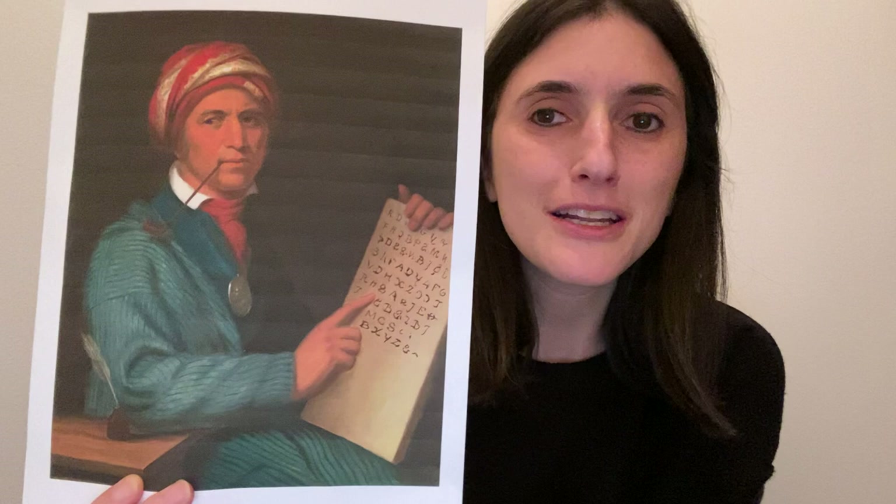Let's now look at the objects in this painting. What objects can you spot? I can see that Sequoia has a pipe in his mouth and he has a metal medallion around his neck. I can also see in this portrait an inkwell and a feather pen that sit on the table next to him. Can you spot them? The inkwell and feather pen are used for writing.